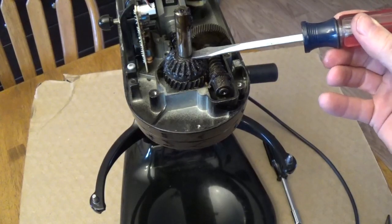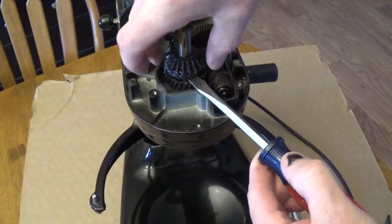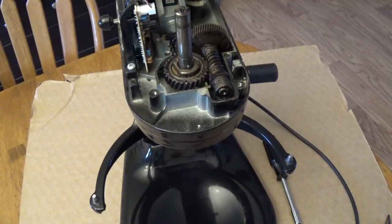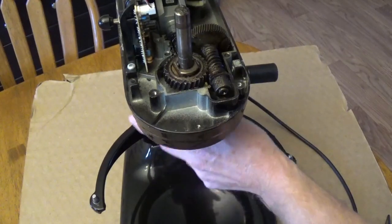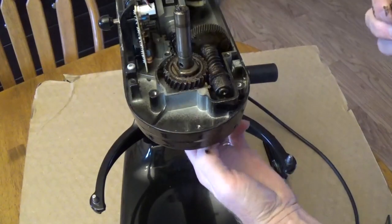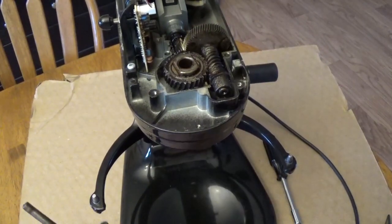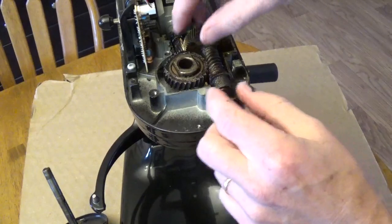We've got this ridge here that the retaining ring was holding down, so now we just need to get that started. It's probably going to be a little messy here — we're going to pull that right up off the shaft and set that aside. The part that actually moves when it's spinning is held up by this pin right here. We're going to take that out and then gently drop this down — it's going to fall right out. We'll set those both aside, and then we can take out the worm gear.